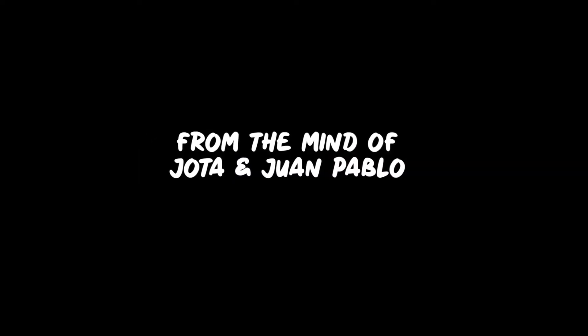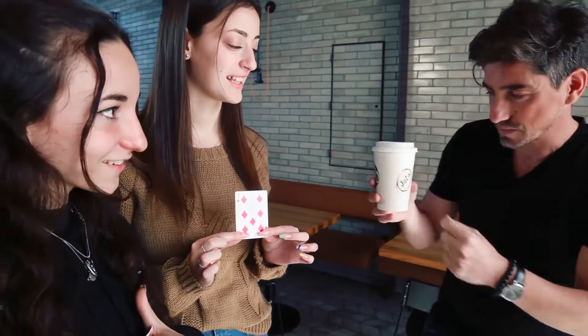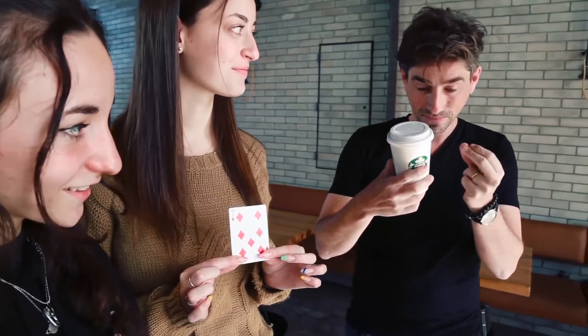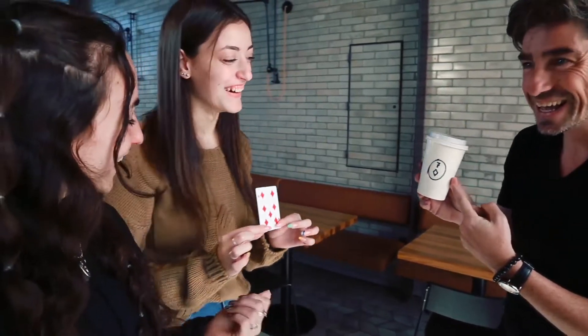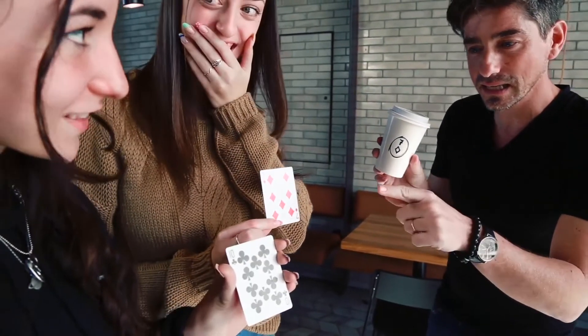From a shuffled deck, two spectators choose two different cards. You show that your name is written in marker on your cup. You ask the first spectator to show her card, and by turning the cup towards you and snapping your fingers, her card appears written instead of your name.